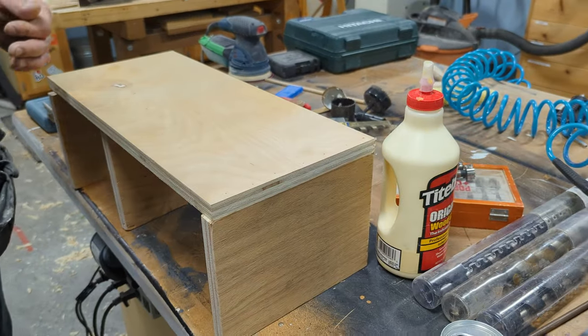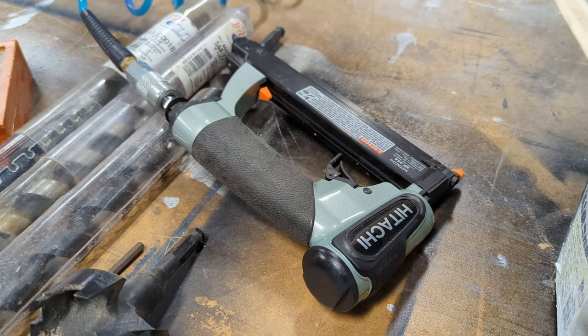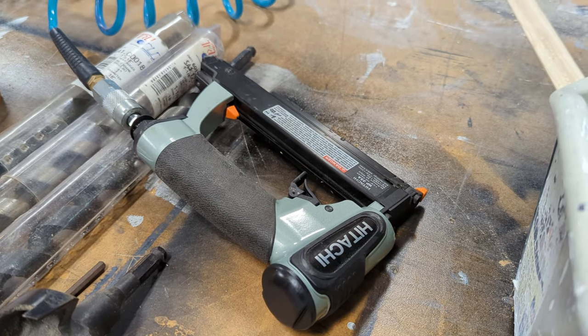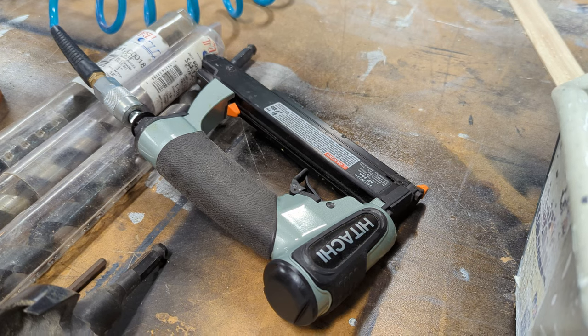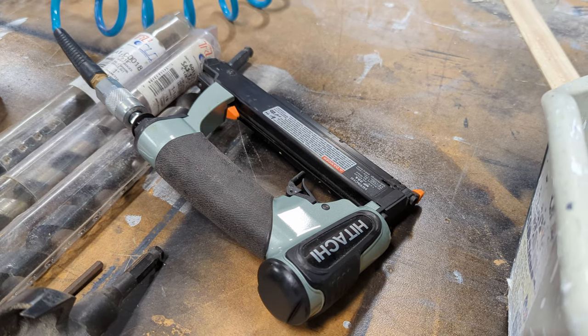I love that little guy, by the way. The Hitachi — now Metabo? Who knows, who cares? I love it. This thing's fantastic. Link below, buy one.